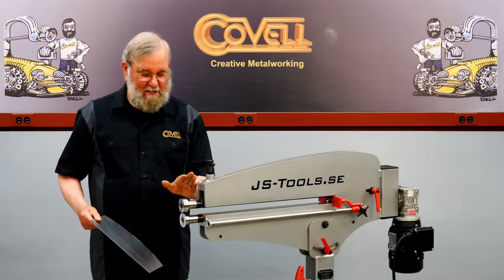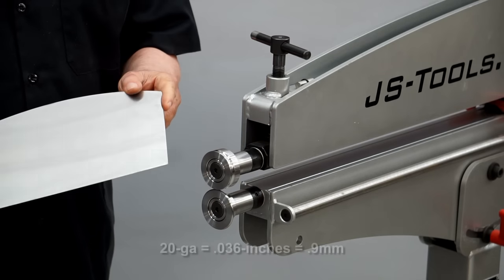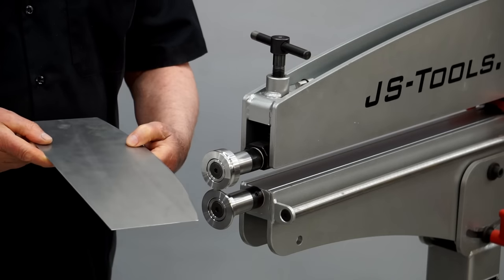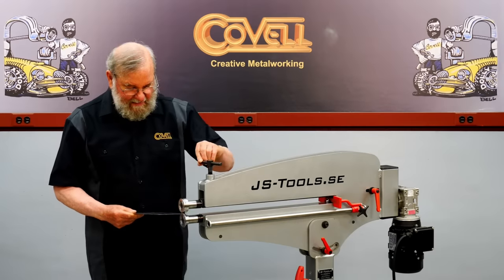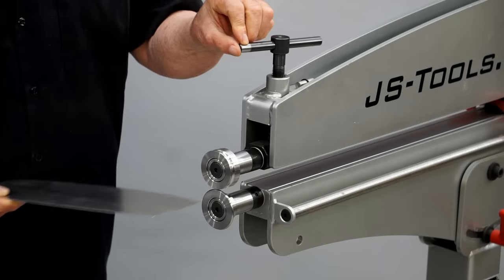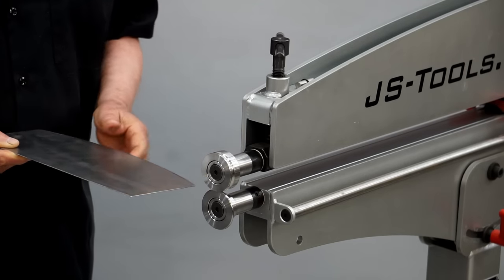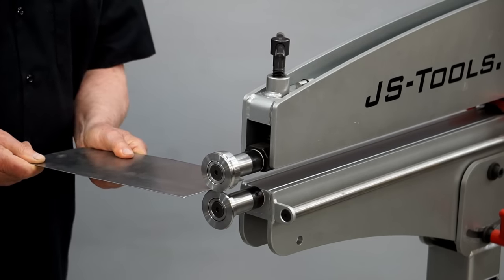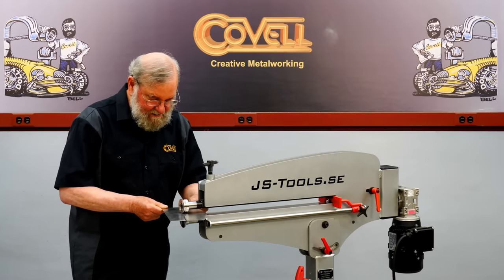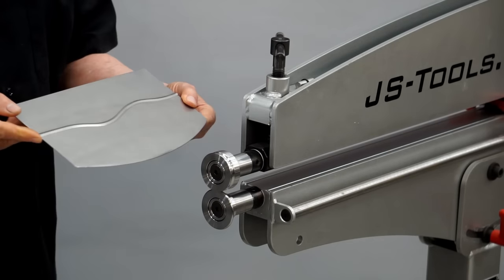I'll start by rolling some beads — the feature the machine is named for. I have 3-millimeter beading dies mounted on the machine and I'm working with 20 gauge steel. I'm going to start a straight run down the center of this panel, then move the panel slightly left and right to make some soft curves. I'll bring the top die down until it just touches the metal and move the dies down about one and a quarter turns past that for the correct pressure setting. And that's a typical bead.